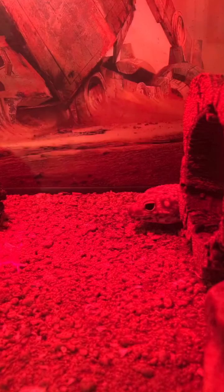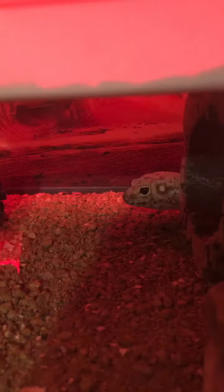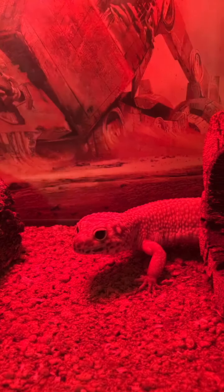Edgar usually gets mealworms and wax worms, and I have this homemade little dish right here that I use for the mealworms. This is the substrate they come in along with oatmeal, and if you look really closely you can see some cocoons. I always feed him the cocoons first because those are the ones that will turn into beetles sooner. He'll eat the beetles but sometimes he doesn't like them as much because they're a little harder.